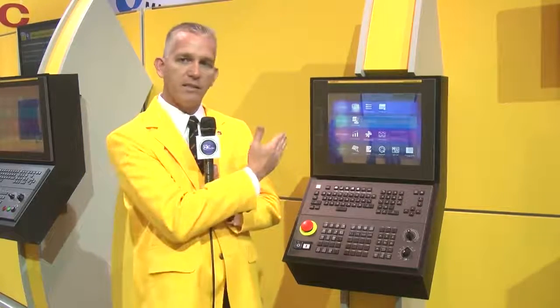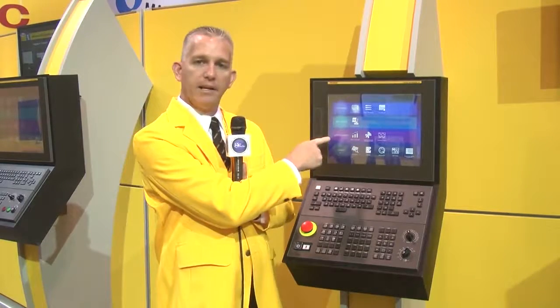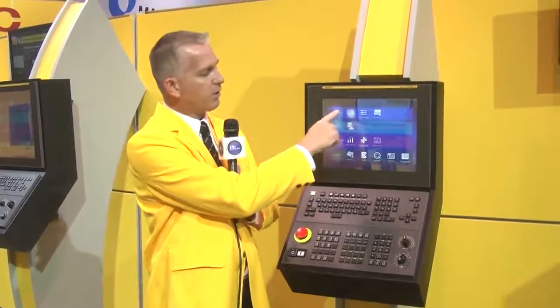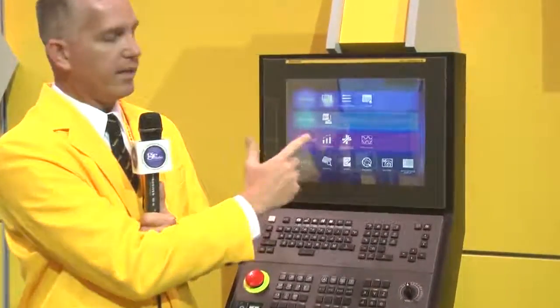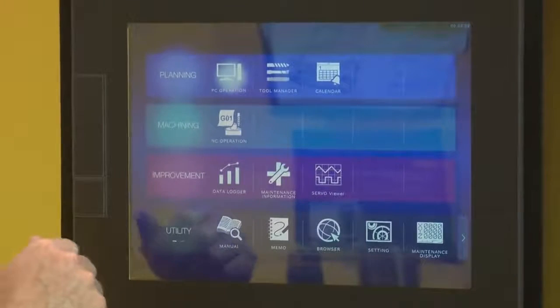One of the biggest features of IHMI is the layout. If you're familiar with FANUC, it's still in there, but the new layout is centered around three concepts: planning, machining, and improvement — so planning what you're going to do, doing it, and then making it better. It consists of several applications, as you can see on the screen, and they're all touch-driven, like your smartphone.